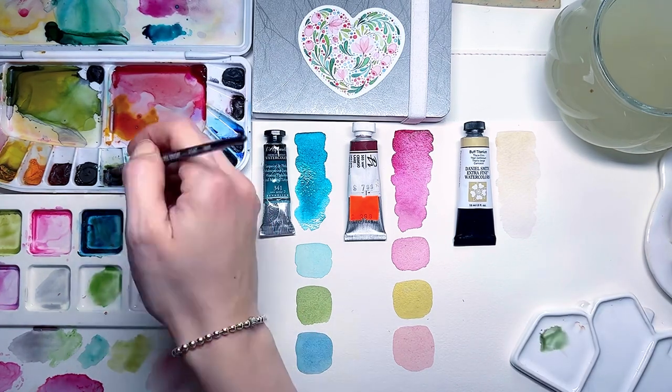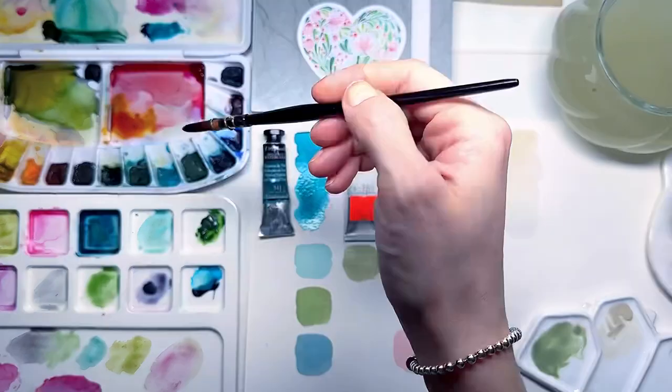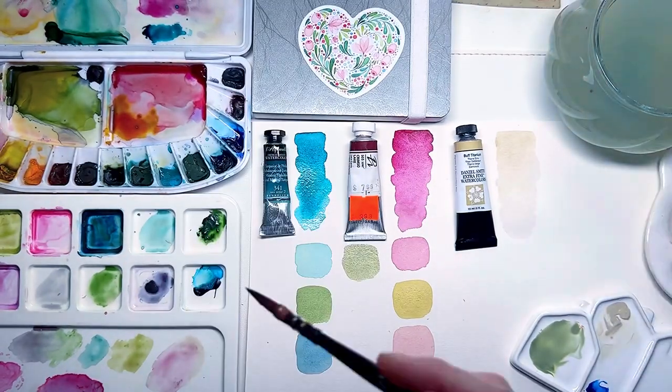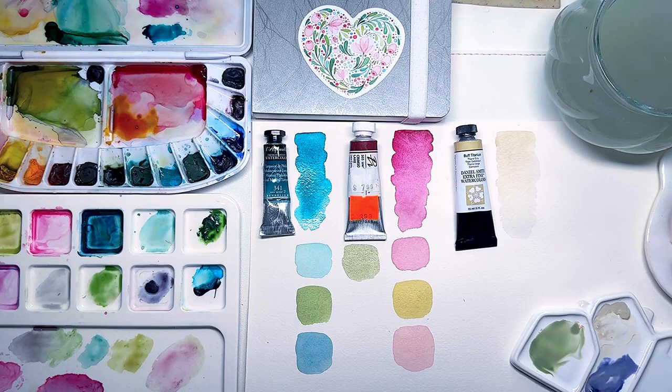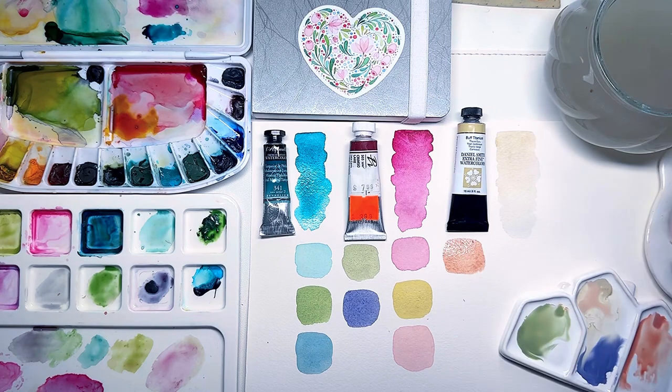The possibilities with buff titanium seem endless, opening up new creative avenues for my future illustrations. I'm continuing to mix buff titanium with other colors from my palette and I'm truly enjoying the results of these new color combinations.